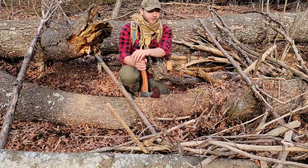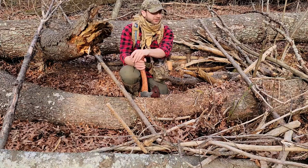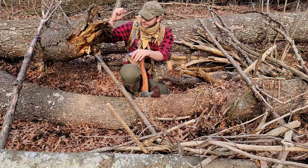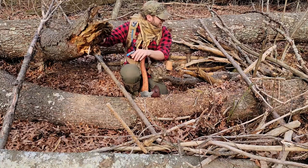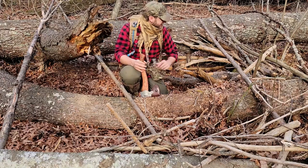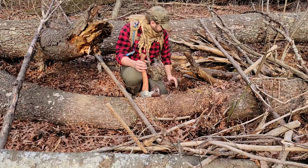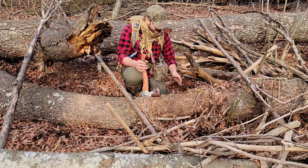Howdy guys, how's it going? We're coming out very late in the evening, only about an hour of sunlight left. I was going through my videos and this is that spot where we've done that stealth shelter build. I demolished it last time, but all this wood is still here. I knew this area was cleared out so it would be a nice safe place to use my inflatable sleeping pad.